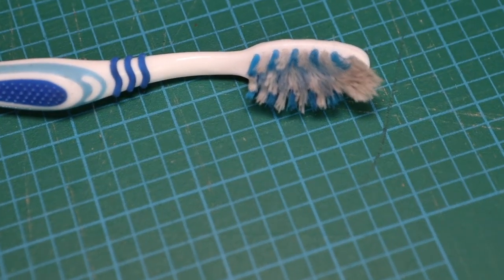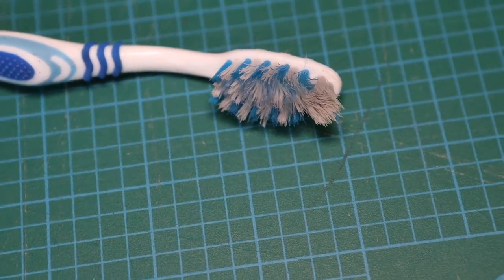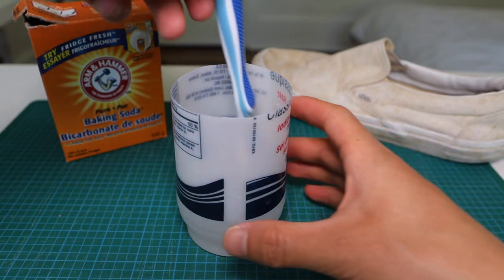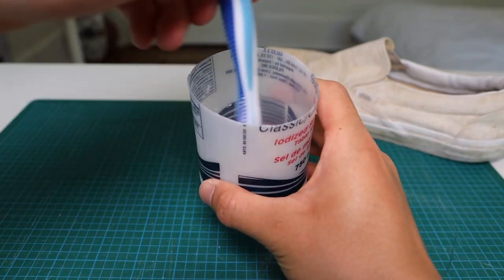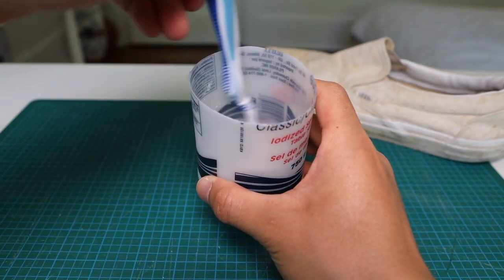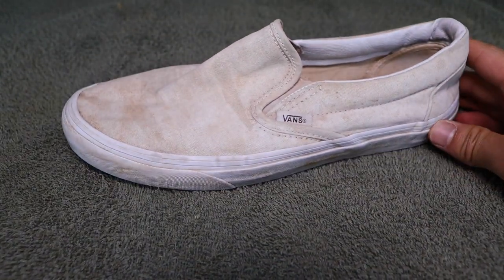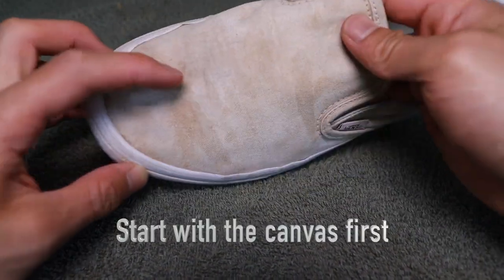For the baking soda you're gonna put in more than you'd expect — about a one-to-one ratio of baking soda to water, and you can add more as you go along. Now grab that toothbrush. I have this old toothbrush that I use specifically for my shoes. Take that toothbrush, dunk it in the cup, and mix everything up. Now for the cleaning, we're gonna start with the canvas of the shoe — the upper — before we get into cleaning the sole.